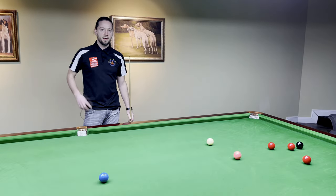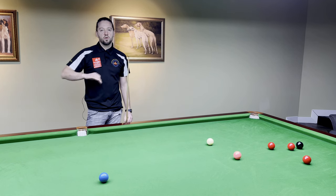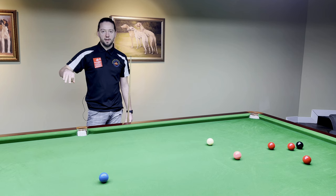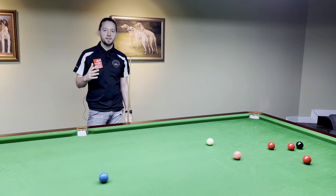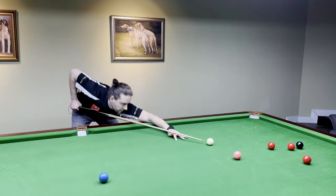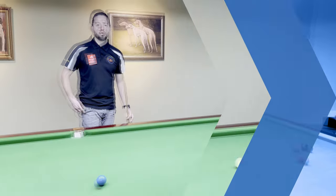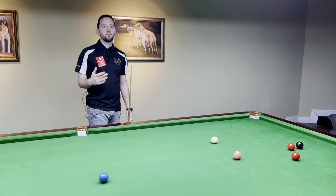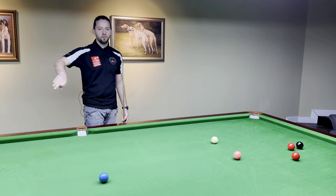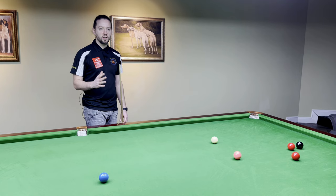I'll play a few shots with the timing grip to show how it works. I'll be using lots of wrist on the backswing, and when I hit the ball I'll stop my hand into the chest — that's how the timing grip works. Now I'll show you a powerful screw back with the timing grip. Again, lots of wrist — the power comes from the wrist, and when you hit your chest, you stop the cue.